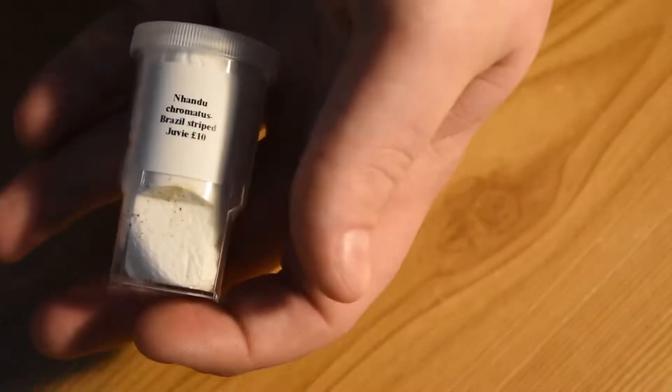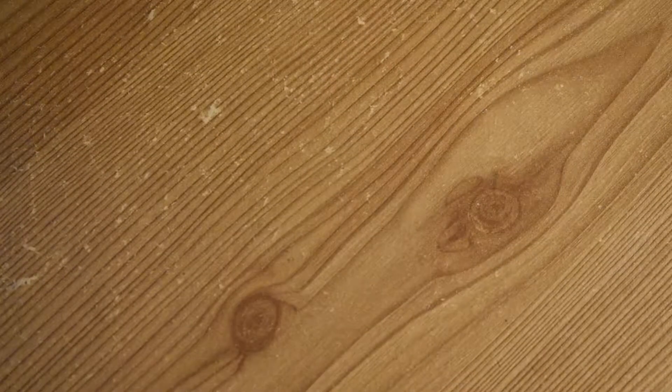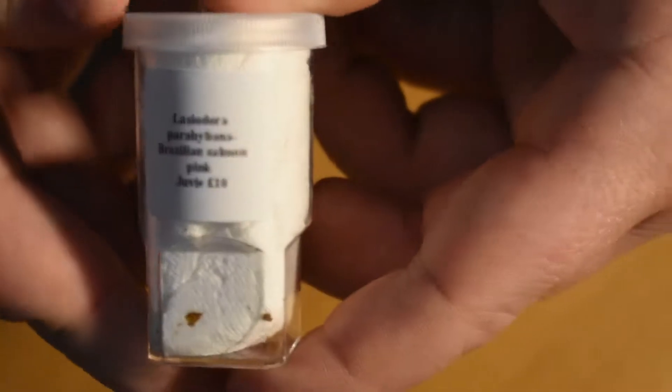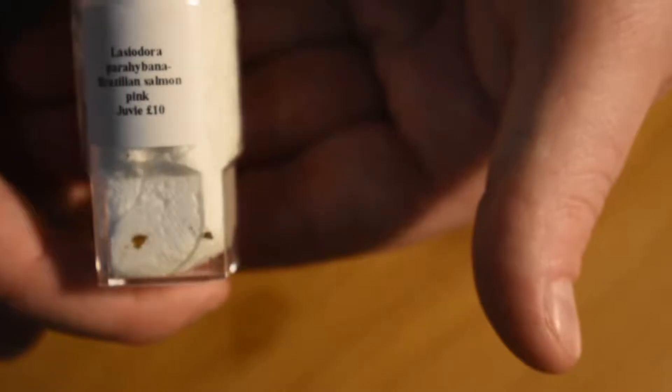Not sure what the focus is doing there — there we go. We have another Brazilian Salmon Pink, obviously a bit bigger than the last one if you saw my last video. That's £10 as well, so we're up to £30, and there's a slightly bigger tub as you can see.